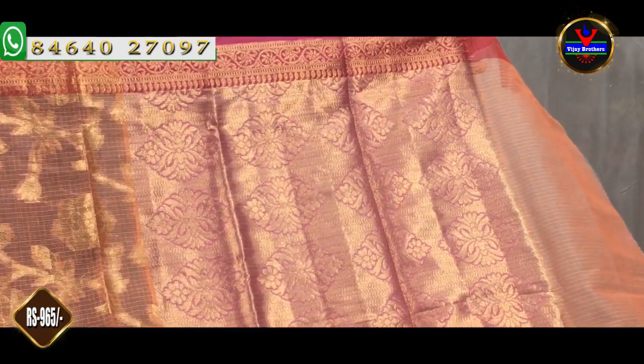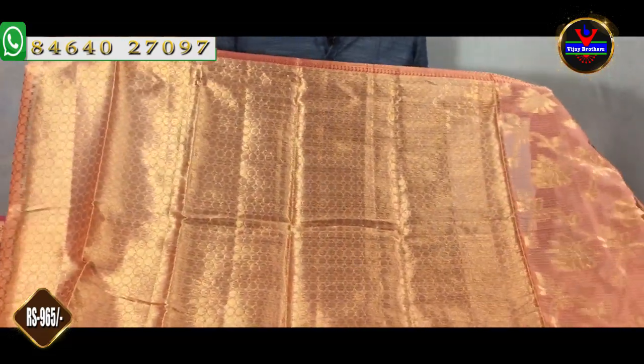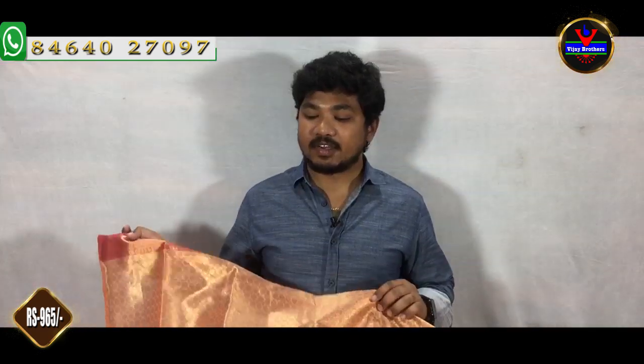We have to design this blouse using a brocade style. We have to use a self color combination with the blouse and extend it. This blouse is 965 rupees. There are a number of colors and designs available.